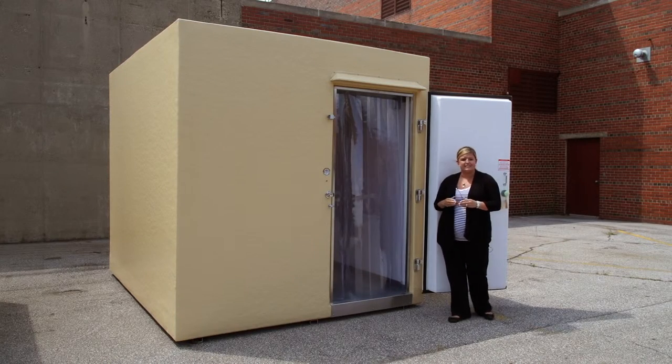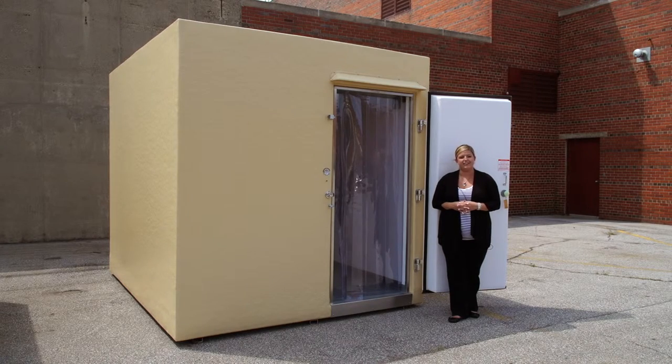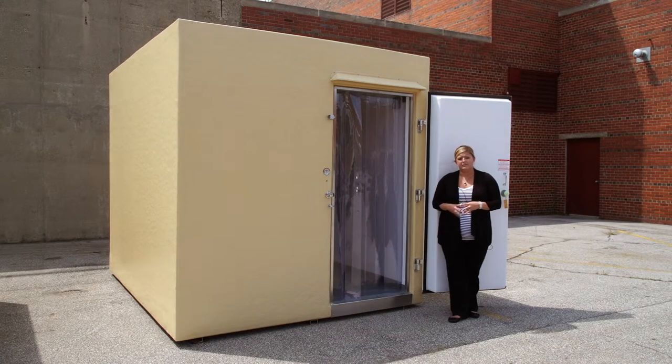As with all of our units, this box is equipped with a 10-year structural warranty which includes the floor, a five-year warranty on the compressor, and one year on everything else such as door hardware, heater elements within the door, and sweep gaskets.